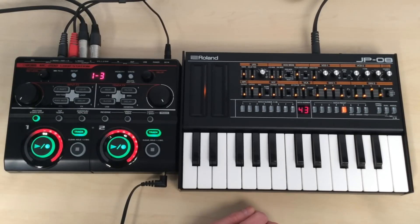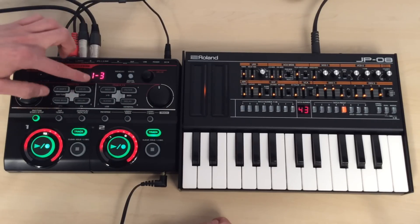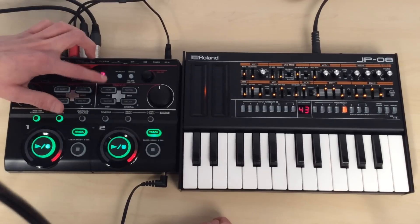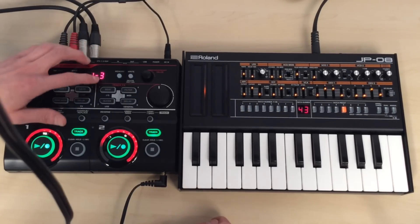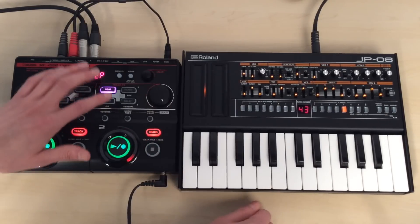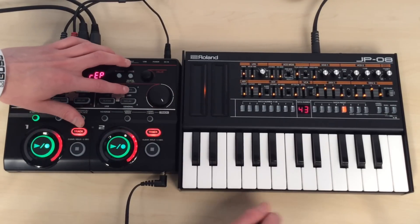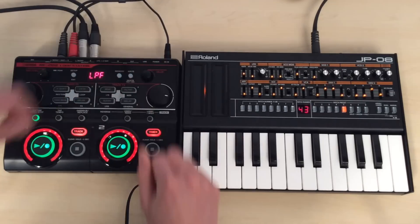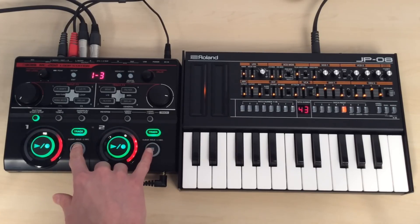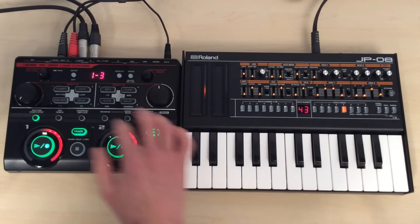So now we've got our track going, we can start messing with some effects on it. On this section over here, we have four track effects that we can use: a beat repeat, filter, slicer, and a delay. So if I play the beat repeat, it will stutter the track. And if I stop both tracks, the drums will stop with it.